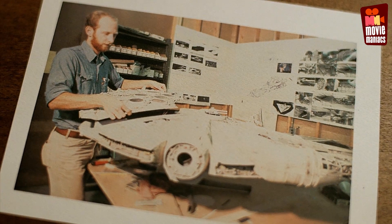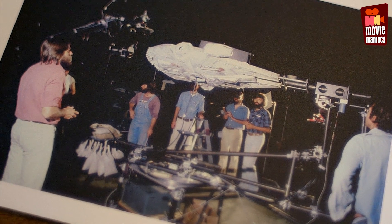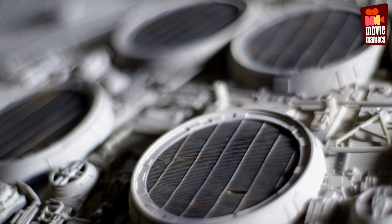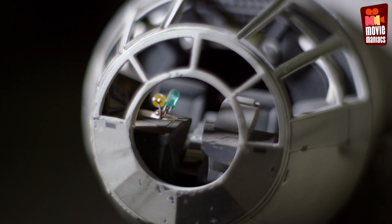He basically said it can be anything, just make it as different as possible. He said, 'I don't even care if it looks like a flying saucer.' I didn't want it to look like a flying saucer, so I added all these other things. It was a saucer shape, but it had all these other things coming off of it that broke the saucer shape.